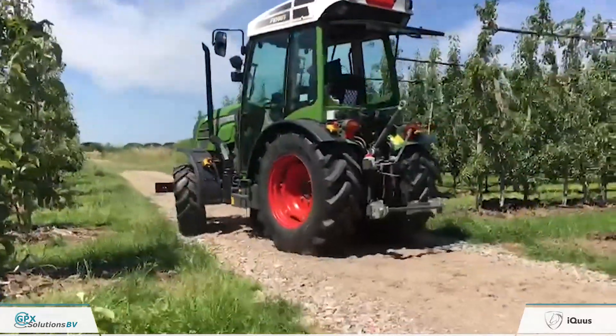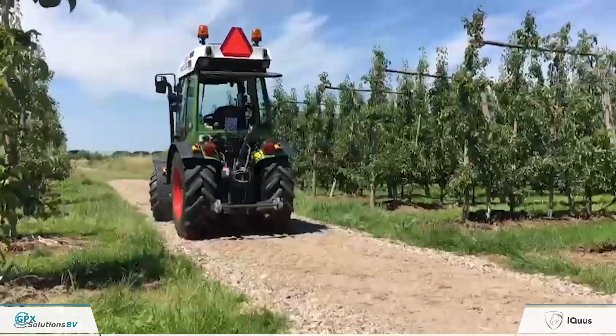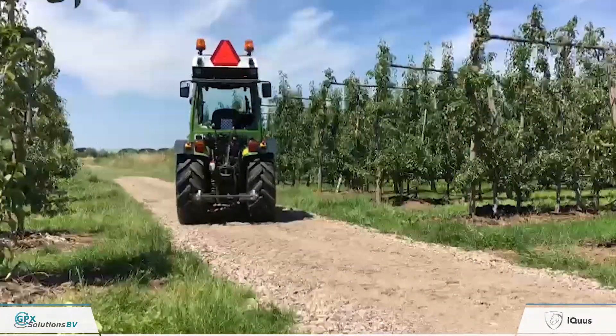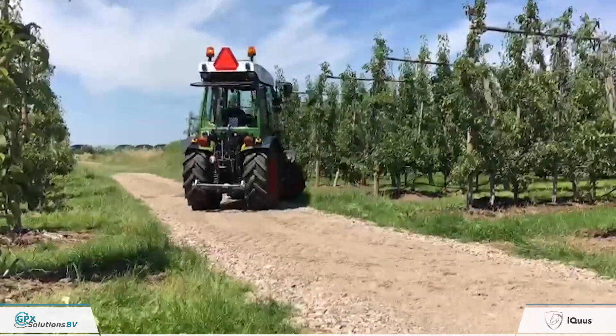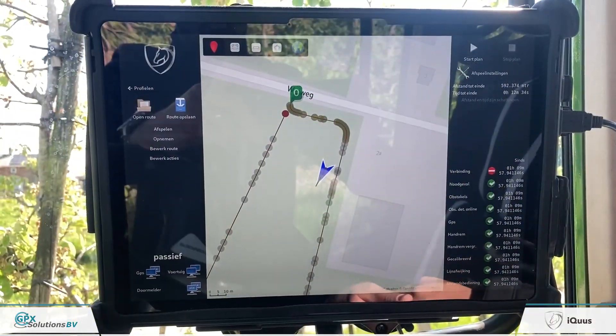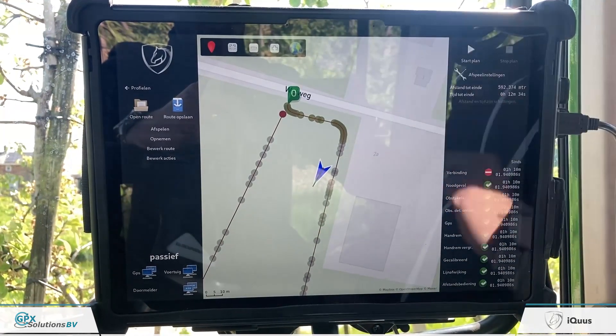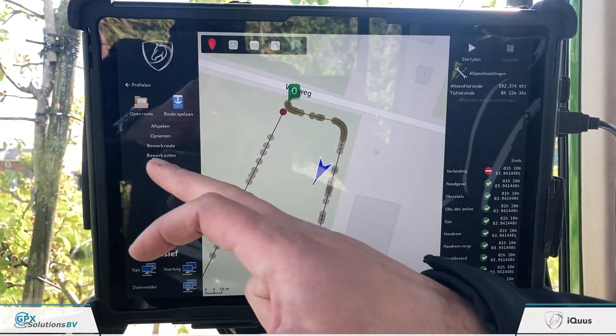The system itself can apply corners and straights: green waypoints are corners and grey waypoints are straights. If you don't like the position of a corner or straight, you can change the position of that waypoint. Once the route is correct, you can proceed.